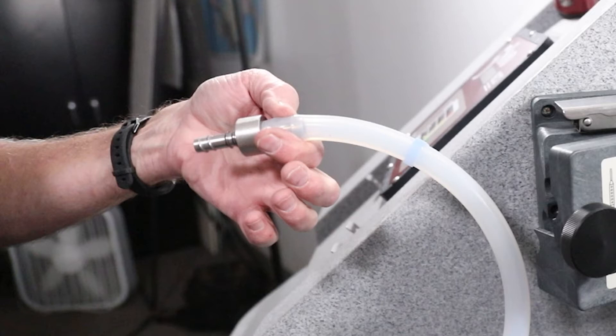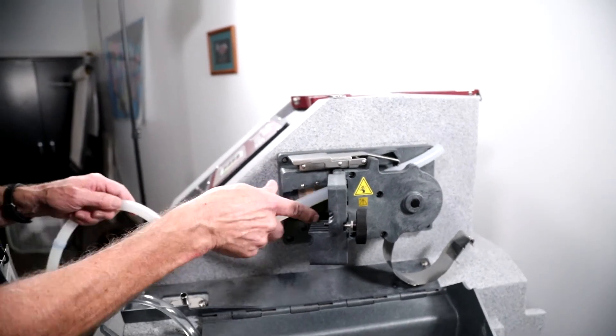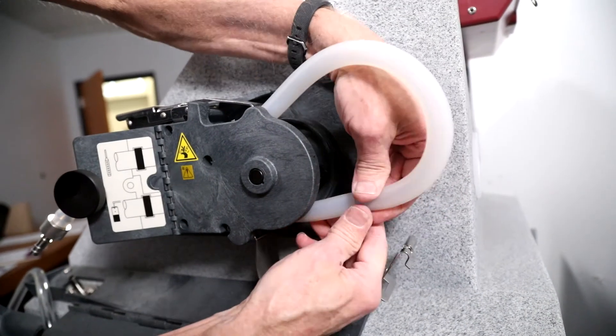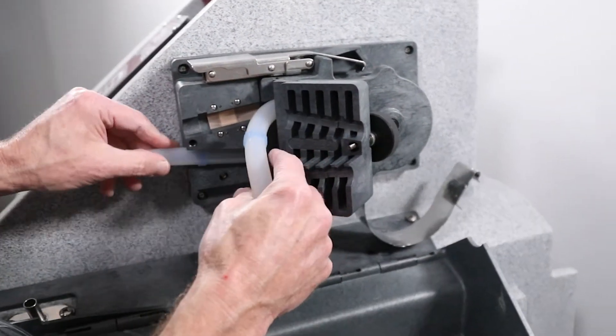Install the tubing coupler into the new pump tubing on the end that is closest to the blue bands. Feed the opposite end of the pump tubing into the top groove of the liquid detector and above the pump rollers. Continue to feed the pump tubing through the bottom of the pump and exit through the bottom groove of the liquid detector.